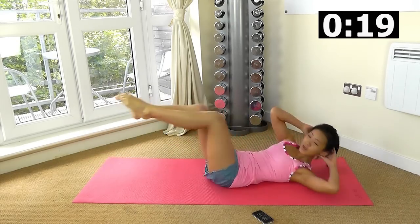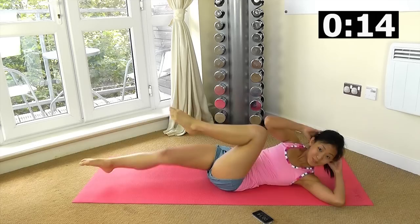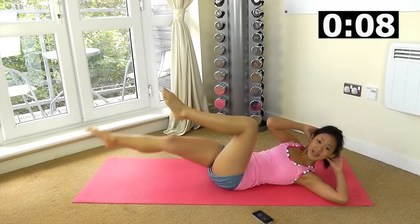Keep twisting. You should feel your lower abs working, your upper abs and also your obliques, which is your waistline. Keep going, 10 more seconds.